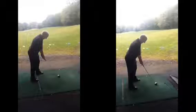Just need to focus now on the range, making sure that we actually do line up to something and actually practice our alignment.